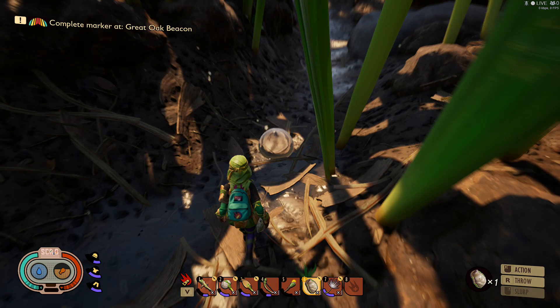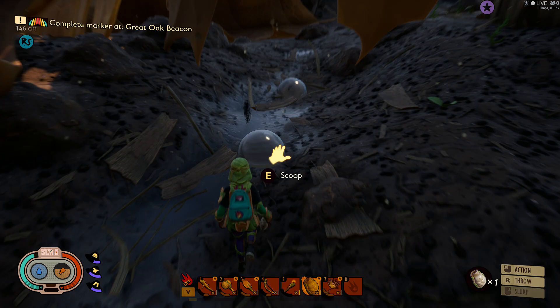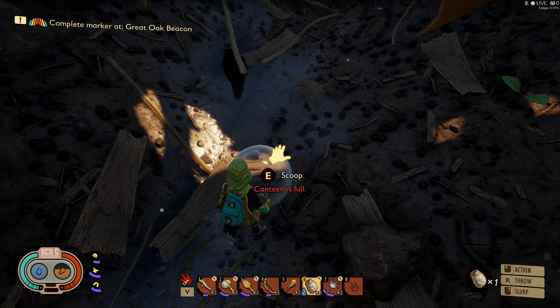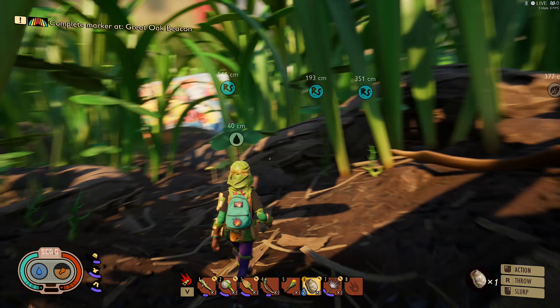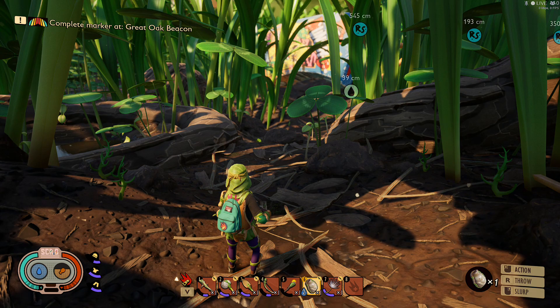Go ahead and drink what's in your canteen first, then just pick up the water that's laying on the ground. There's a bunch more up here. Canteen is full — canteens hold two drinks, as you can see the number two there.